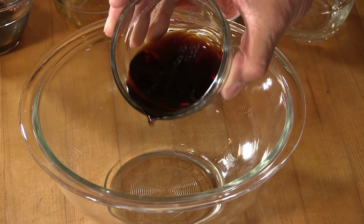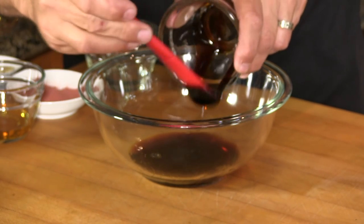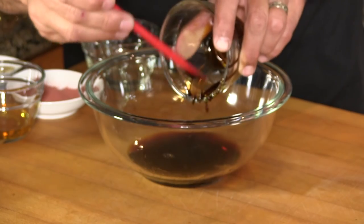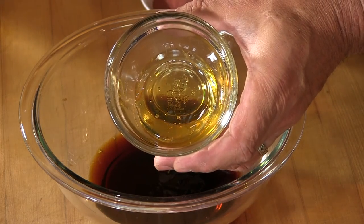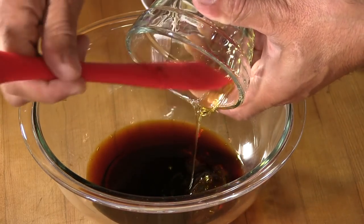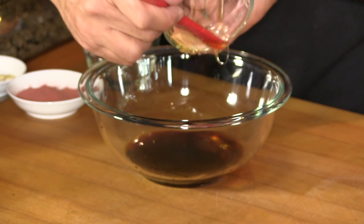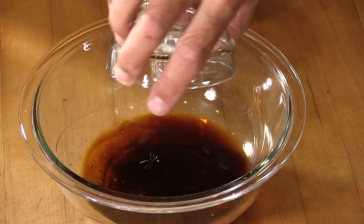We're going to start off with a very basic sauce which we're also going to use as a marinade. I have here one quarter cup low-sodium soy sauce, two tablespoons of oyster sauce, two tablespoons honey. A lot of Chinese recipes will use maltose, which is like a malt syrup — it's just a little bit more difficult to find than honey, and everybody has honey. Two tablespoons rice wine; you can substitute mirin, which you can find at any grocery store.